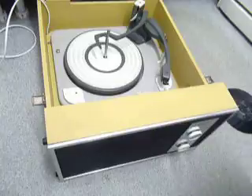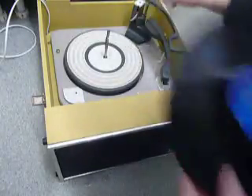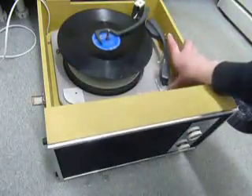When you stack a 10 or 12-inch record, you need to make sure the record is stacked above the white horizontal lever like so, and that is so that the tone arm knows to land in the correct position.